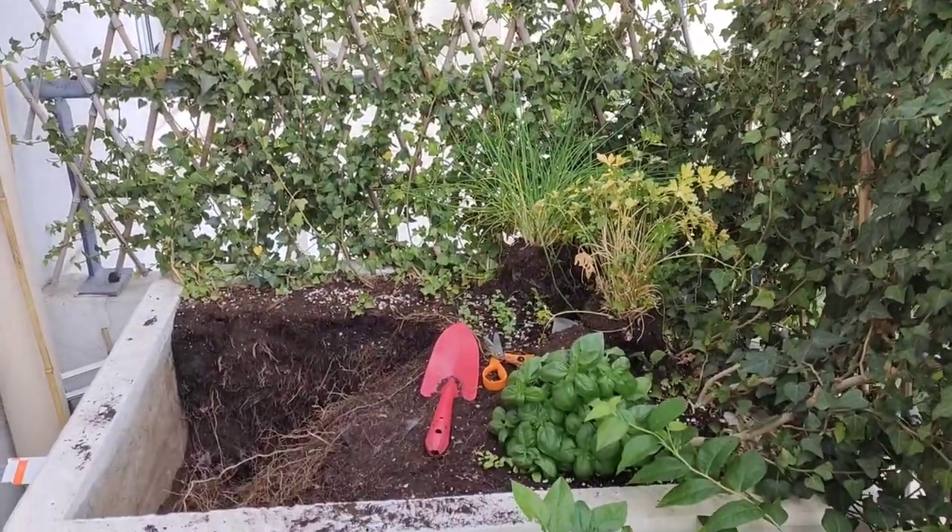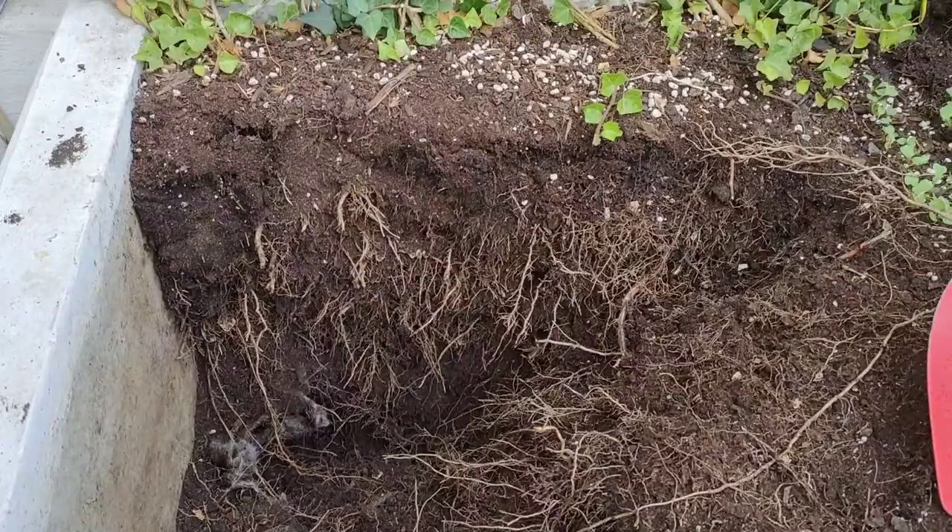Recently I was planting some herbs and lettuce in that pot and ended up watering it twice a day, which is crazy given how large the pot is — I should be watering it every three to four days maximum. I knew something was wrong, so I started digging because I suspected the ivy roots had grown so massively that they were pulling out all the moisture. And I was right. The ivy roots were just everywhere. It was a nightmare to dig because I didn't have the proper tools, and it took me about two days just to get rid of all the roots.